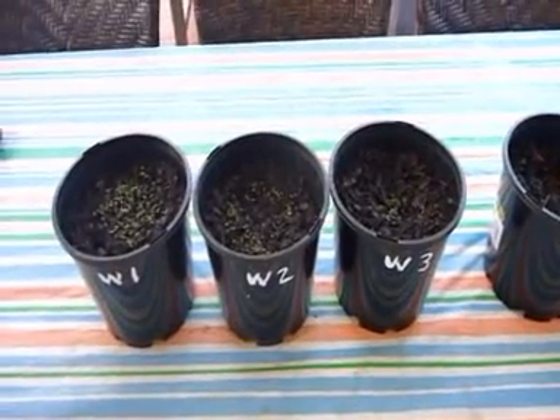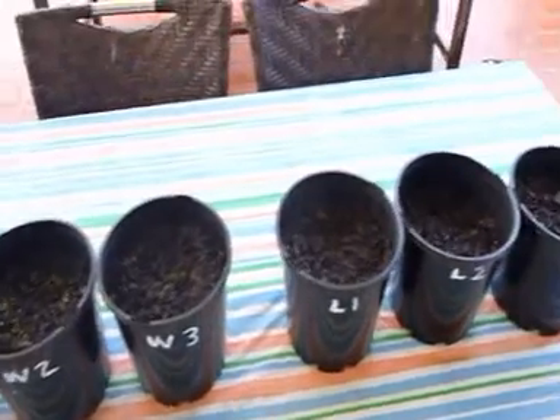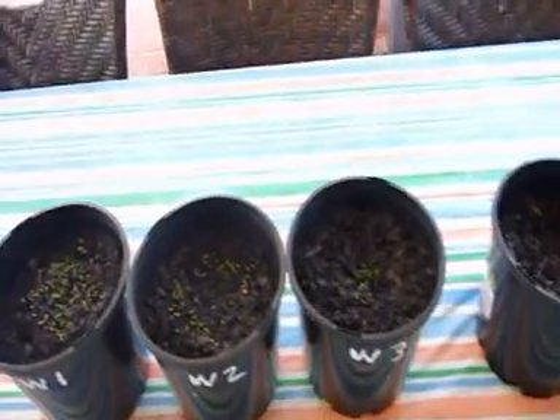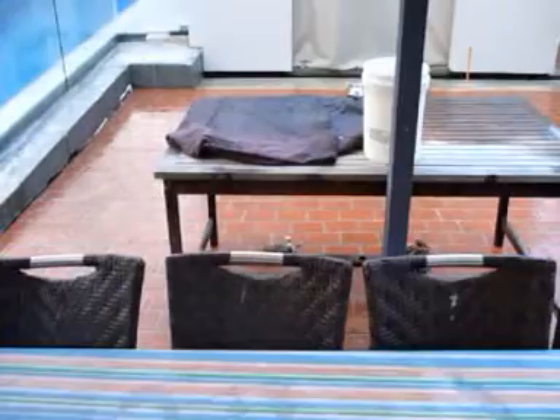It's been a week now since I started the experiment and only the plants that have been watered with water have started to grow. I managed to get the plants undercover before the rain started, so it's still a fair test.